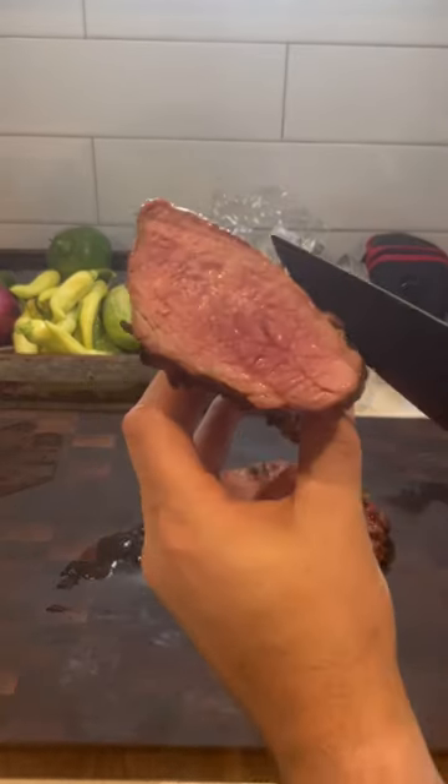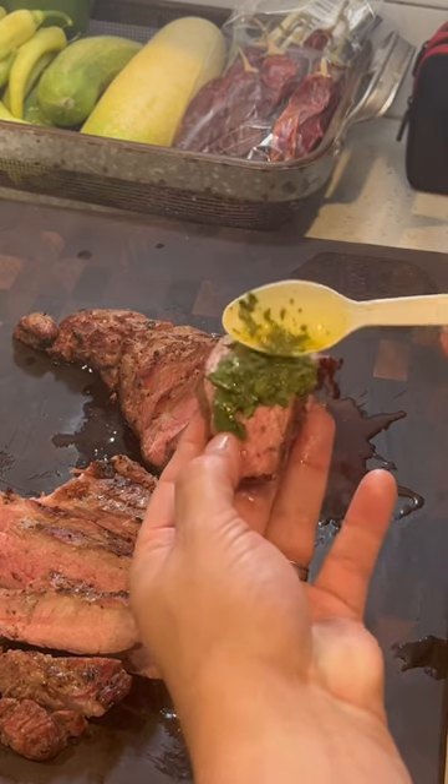Look at the juices and how tender that is. Medium rare is the way to go. Then we topped it off with some chimichurri sauce — it is delicious. Follow for more.